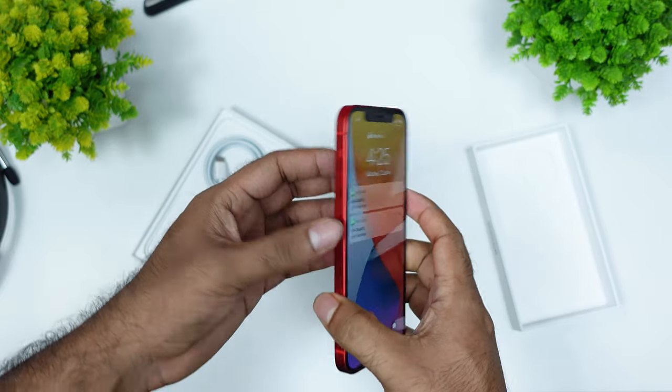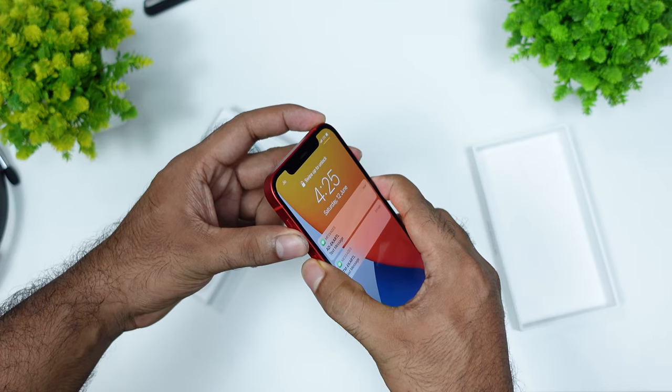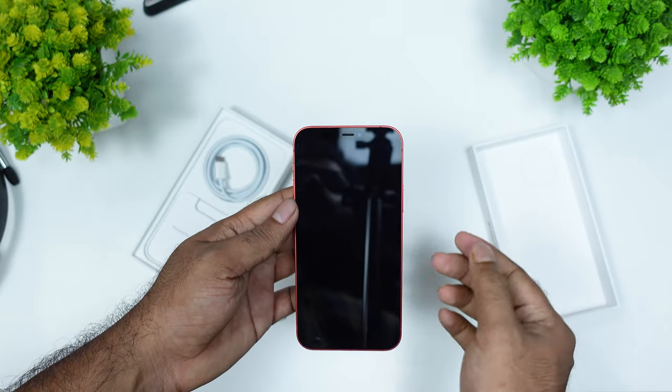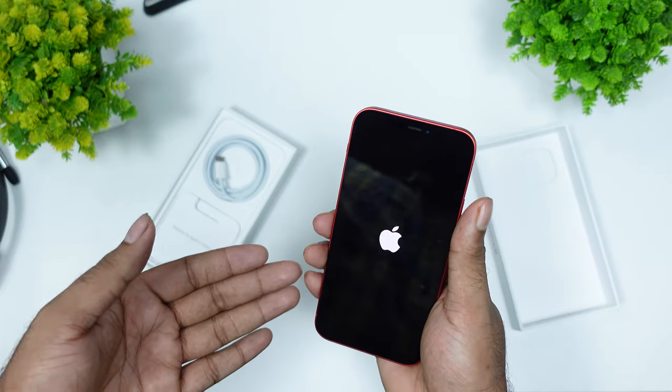I've already opened the phone. The volume and power button — we have those on the phone. It has a very fast booting speed. Now we have the camera on the phone.